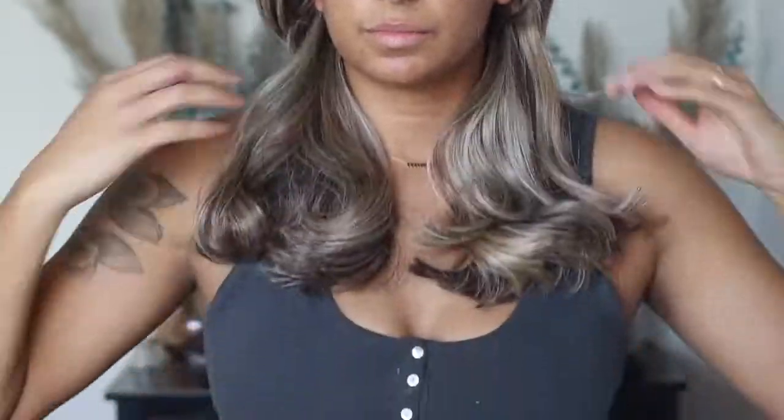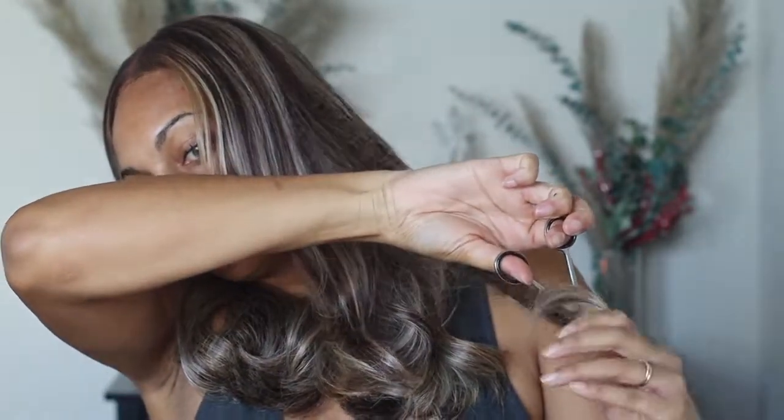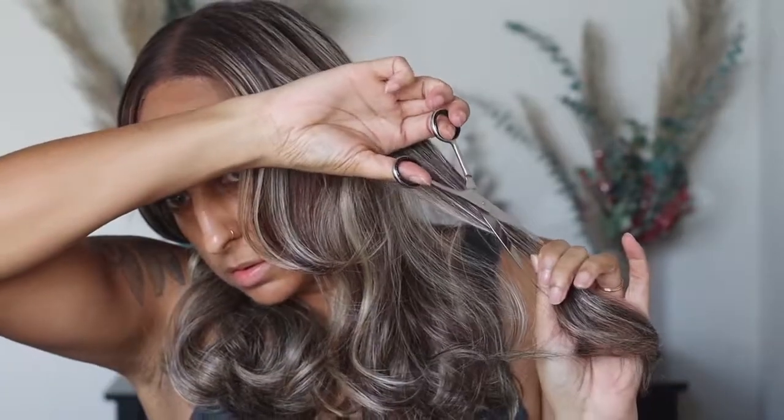This wig did have some big bouncy curls, so you're going to have a little bit more forgiveness with the precision of the cut. If you're working on a silky straight, bone straight unit, you're really going to need a more precise trim. But with these curls they're a little bit more forgiving, so it is easier for a beginner to go in and trim the hair. I'm just going to let you guys watch how I trim this wig and I'll be back with a few tips in just a second.